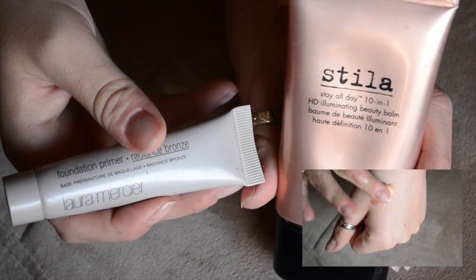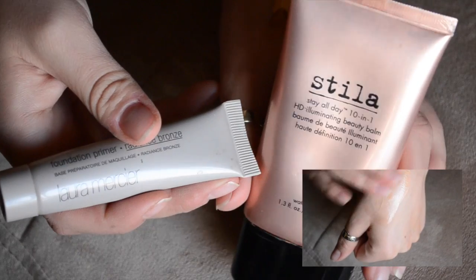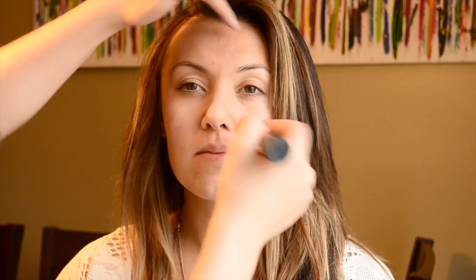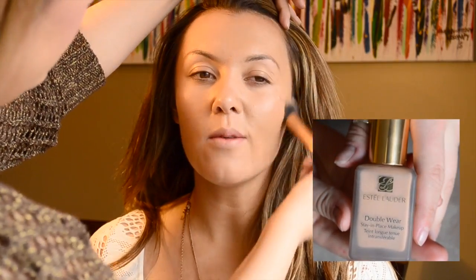I started off with Phila's Stay All Day Illuminating Beauty Balm and mixed that with a little bit of Laura Mercier's foundation primer, which is more of a bronzy one, just to give her skin a really nice glow. This is also going to fill in pores and fine lines and help the foundation stay on. On top of that I put the Double Wear Estée Lauder foundation because it's really full coverage but also lets the illuminating beauty balm shine through.